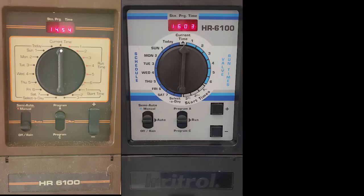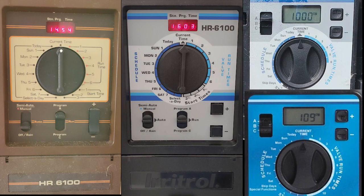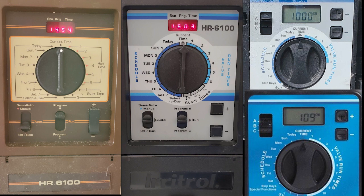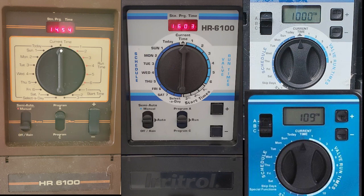Think of it — I can't recall any other timer on the market that has kept its interface identical for so long. 30 years! Most timers don't even stay in production that long. This is a testimony of its popularity because of the simplicity of its design.